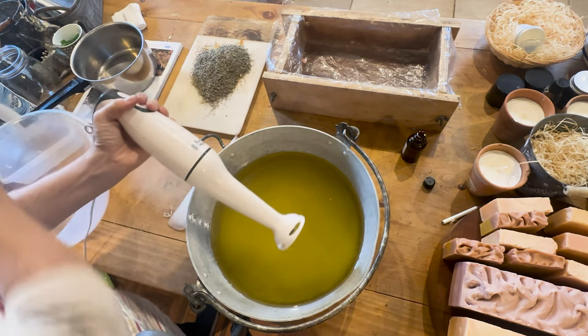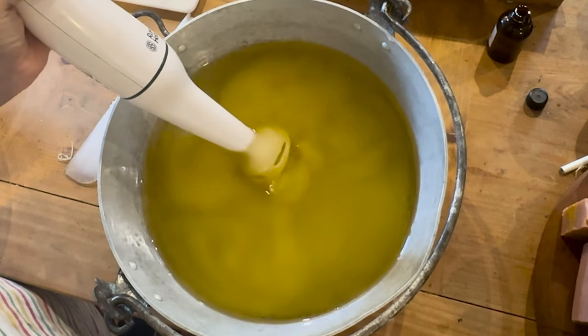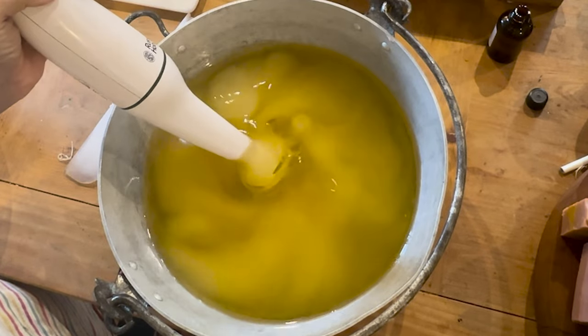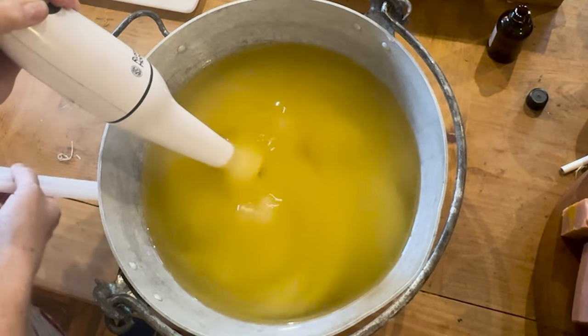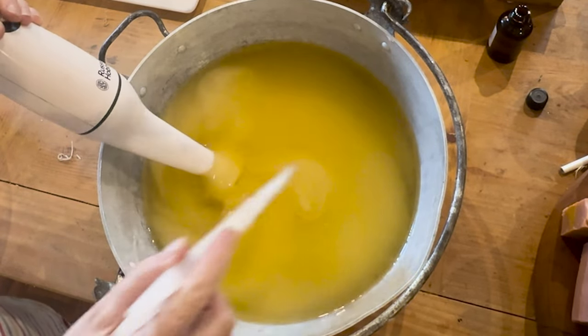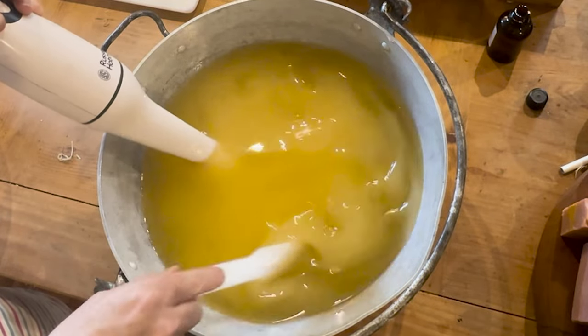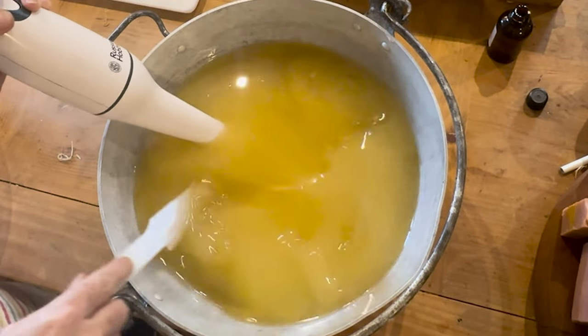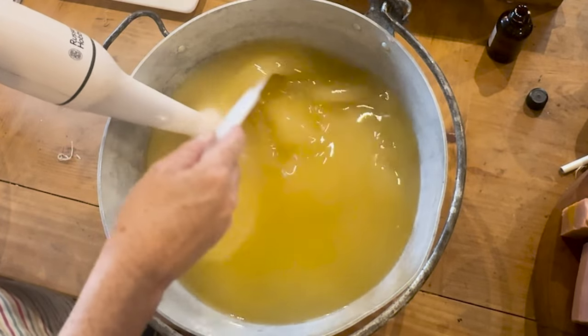The blend of oils I'm using today is canola and olive oil with some shea butter and some coconut oil. Because it's going to be a shampoo bar as well as a soap bar, I'm going to add in some castor oil. Castor oil is a heavy oil and it creates a really good lather when you use the bar on your hair.